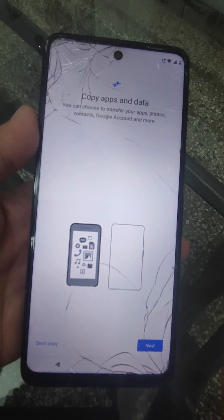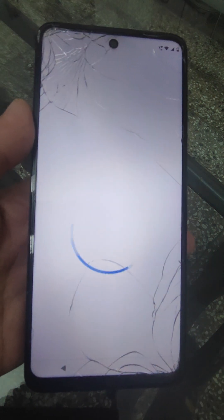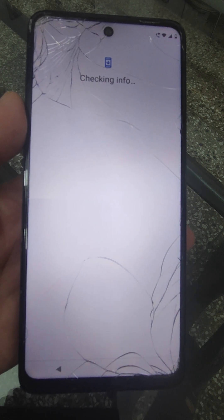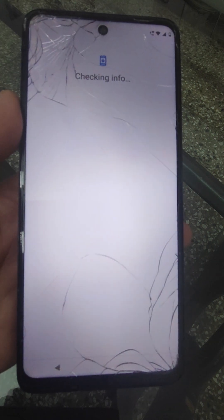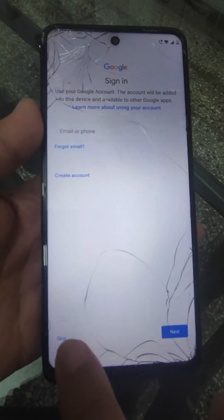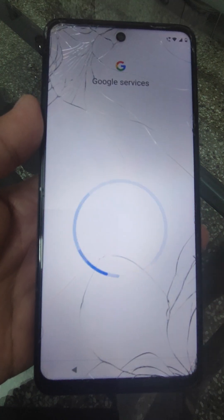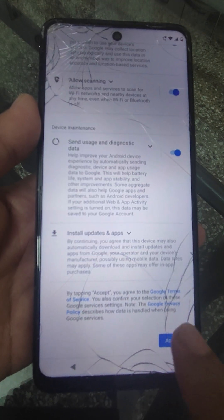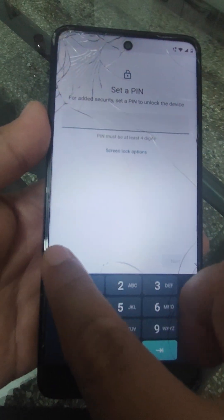Copy all apps and data? No, I will not copy. Skip — I will not go into the Google account. Skip. Accept setup? No, I will also skip that.